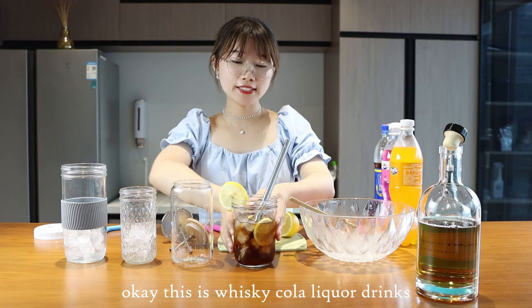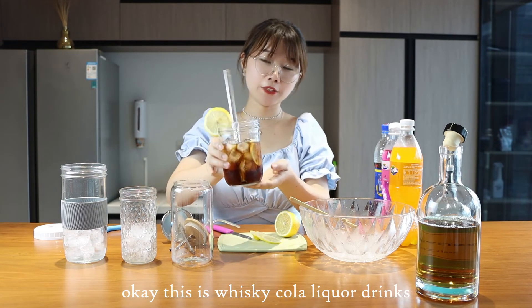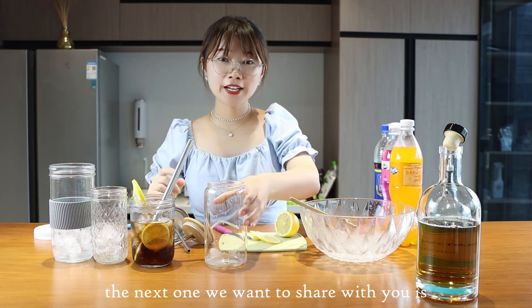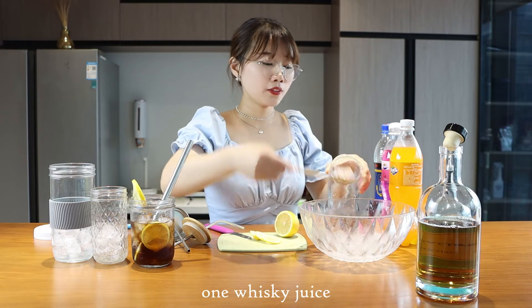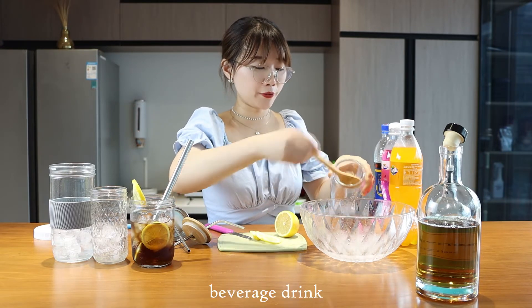This is the whiskey cola liquid drink. The next one we want to share with you is a whiskey juice drink.